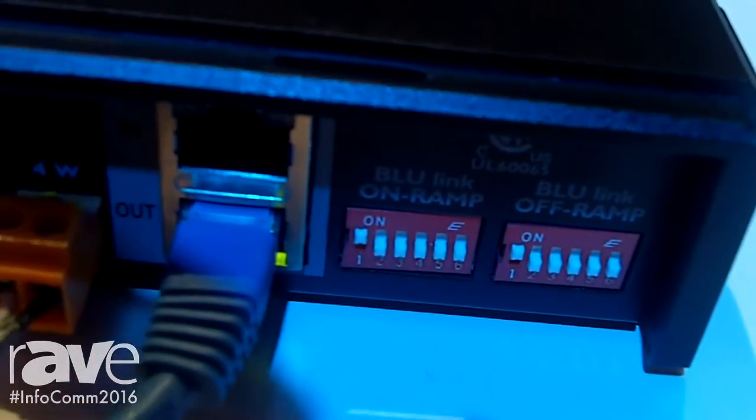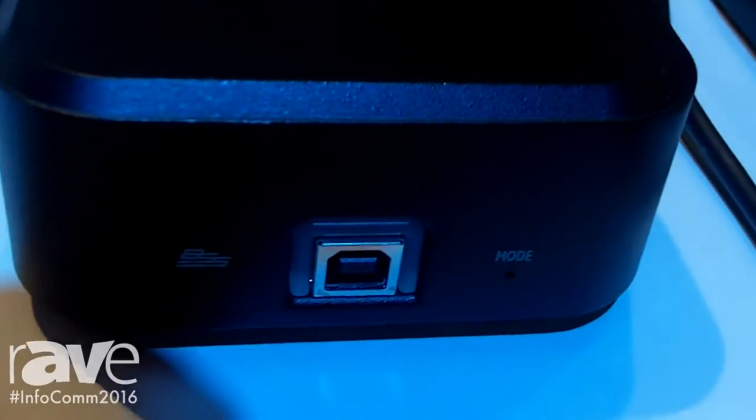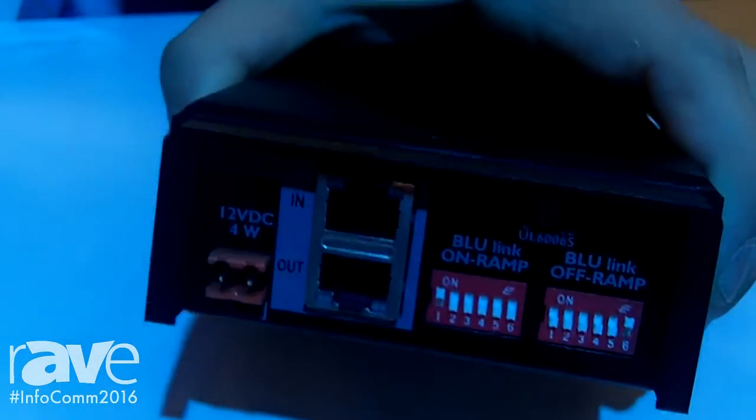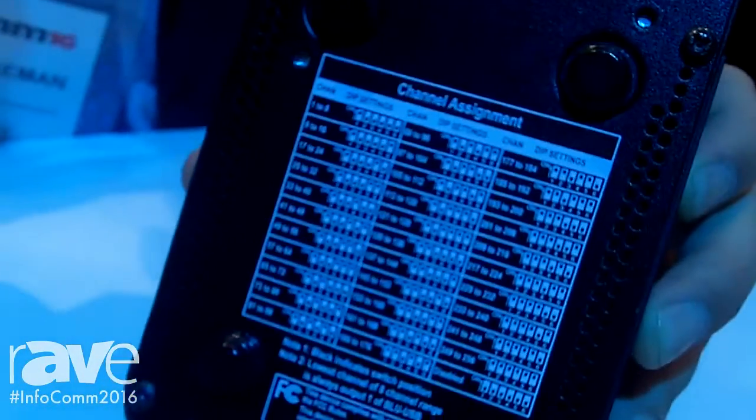By default, this product will do 2x2 audio without a driver on a PC or Mac, or up to 8x8 audio if you download the driver available on our website. The BlueLink input and output on-ramps can be selected via DIP switch settings, and the channel assignments are located on the bottom here.